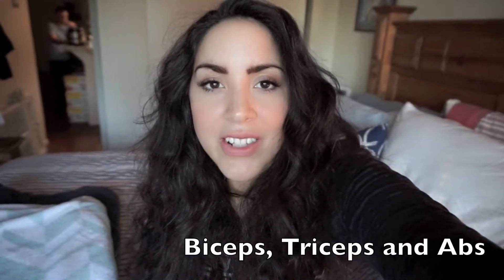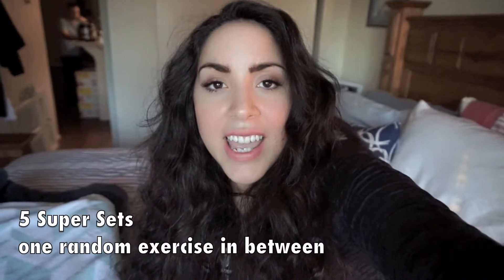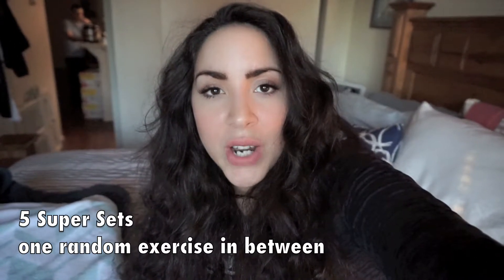Hey guys, welcome back to my channel. Today I have for you an arm and ab workout. This workout is separated into two portions. It's a series of supersets, so two exercises back to back, and then there's one random exercise in there. The first part is going to be all strength training on a pulley system, and then the next part is going to be all body weight.